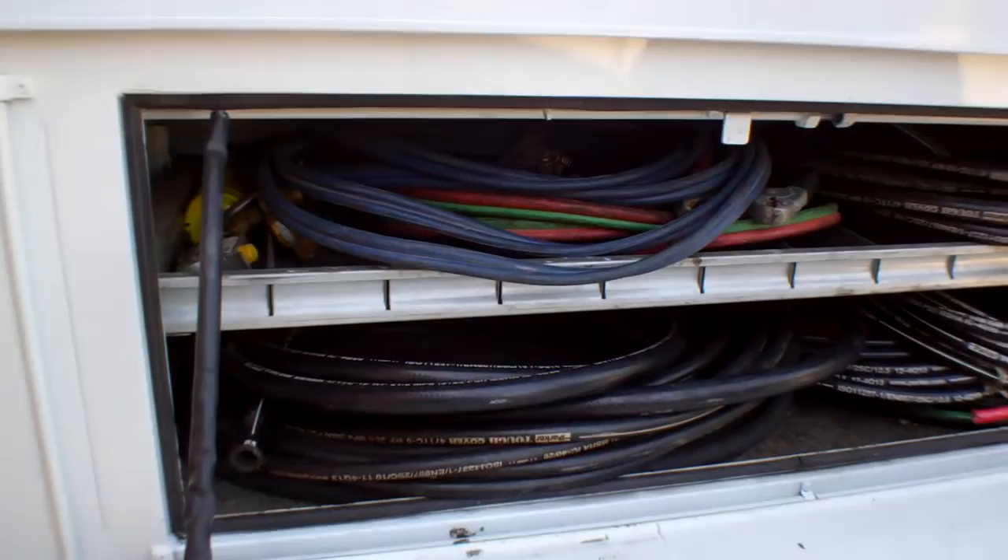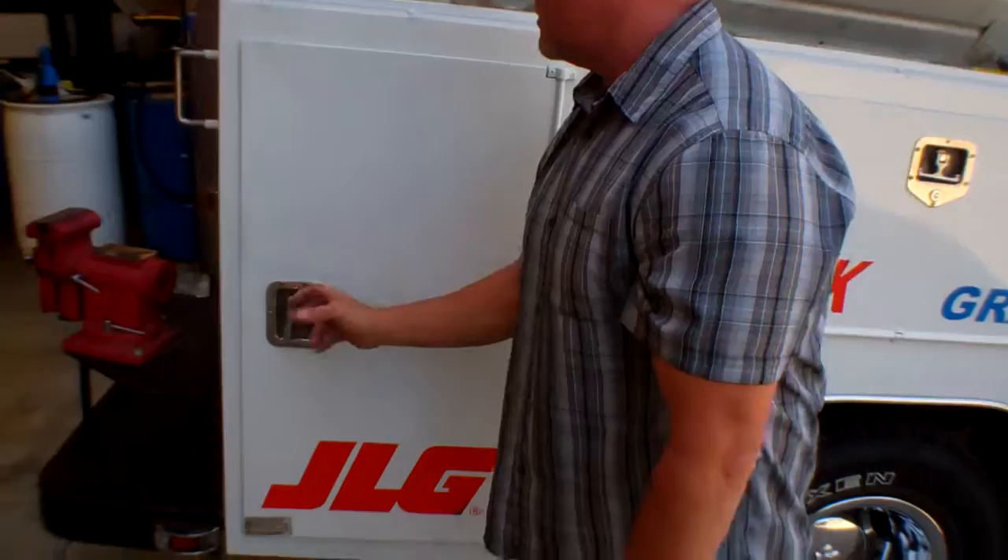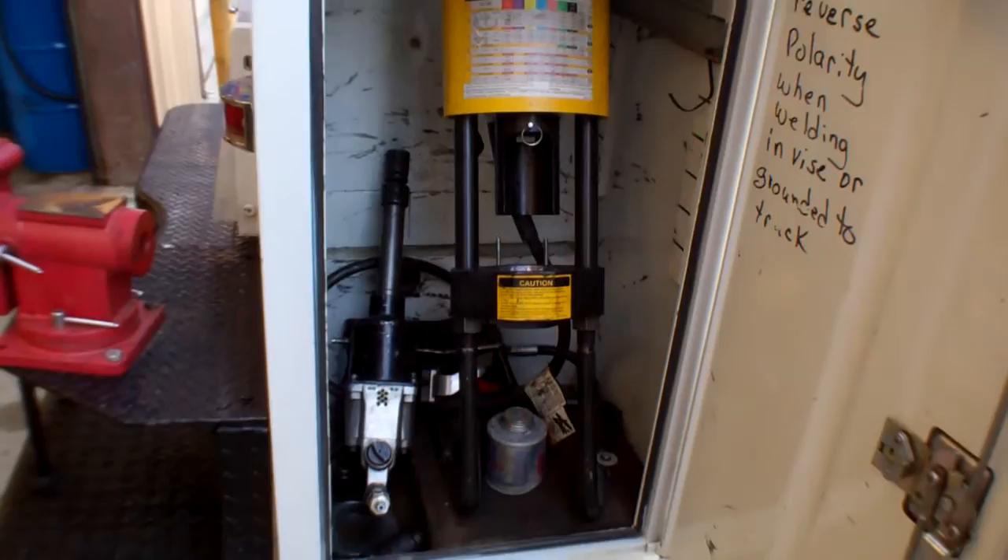We have hose all the way from number four to number 12. And in order to put a fitting on the end of those, we carry all of those fittings up here along with the dies for the crimping machine. Since we carry Parker hose, we use a Parker machine to put those fittings onto the hose.